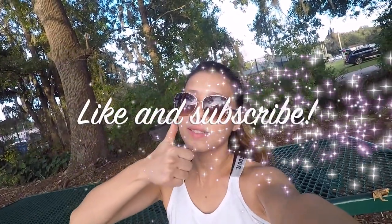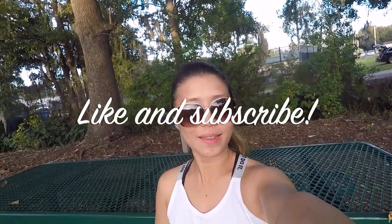Thank you so much for watching guys. Please don't forget to click the like button and subscribe for more videos like this. I'll see you guys in the next video. Bye!